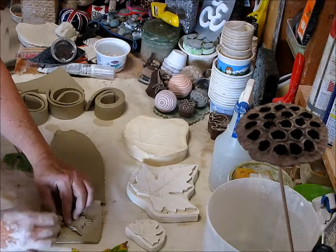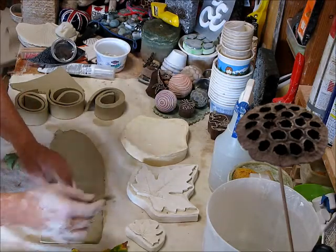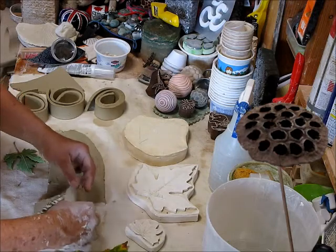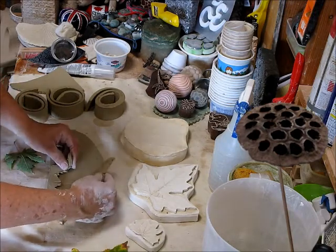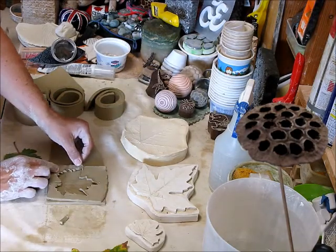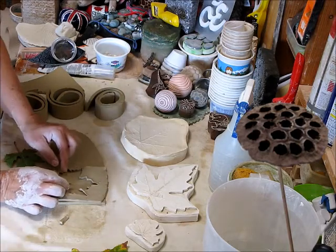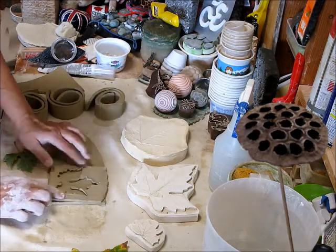Now I'm going to take the leaf that I just cut out and remove it. I'm not worried about this inner part — I'm more concerned about the outside shape. This piece fell off so I'm going to put it back. When I put these up they both fell, but all right, anyway.